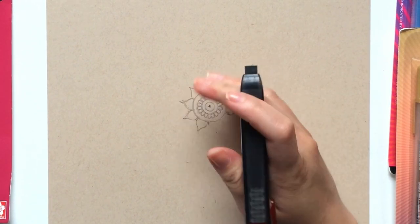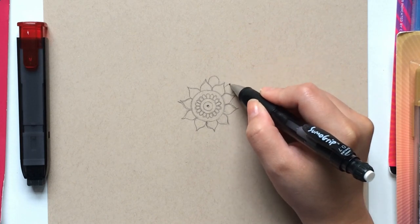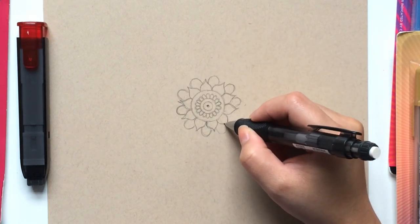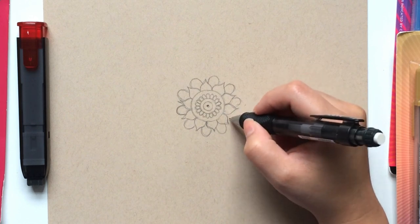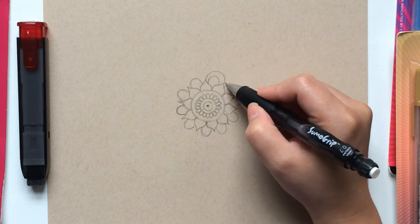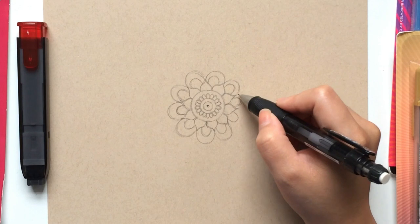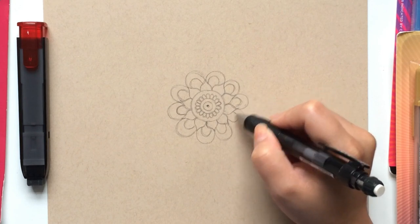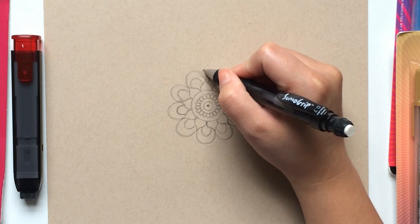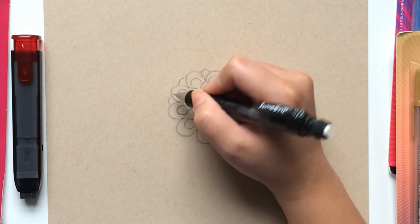In the dips of the petal we just drew, I will then draw round petals. Using your first round petal as a guide, continue drawing these petals in each dip until the row is completed. When you're finished, draw another round petal on top and continue this design around the mandala until completed. Once this row is completed, in the dips draw arches that connect each petal. Continue this design until the row is completed.